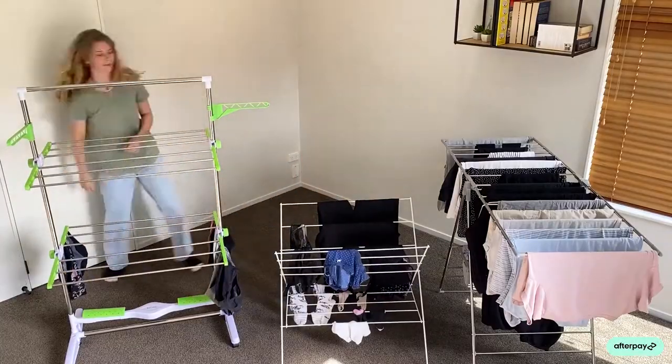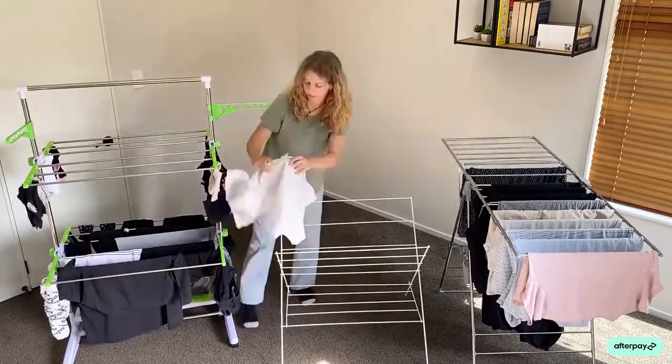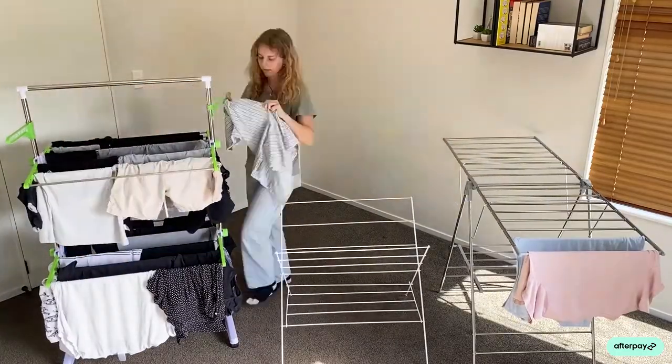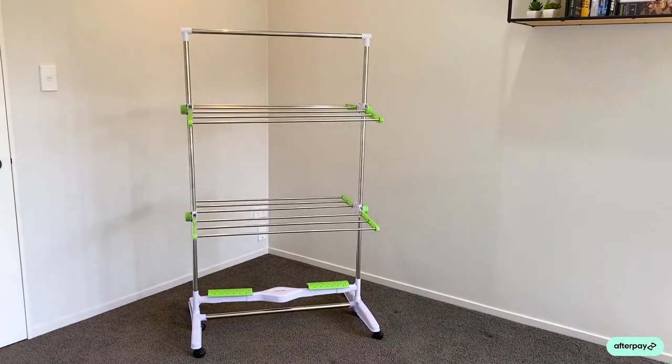With our drying rack, you have so much more storage than your traditional racks. We have four of these racks on each side, and they can actually go in three different angles — up, down, or in the middle.